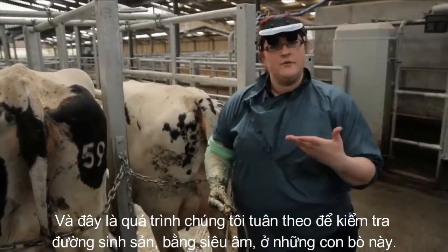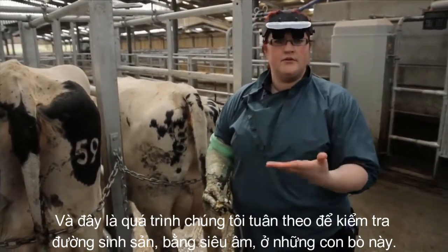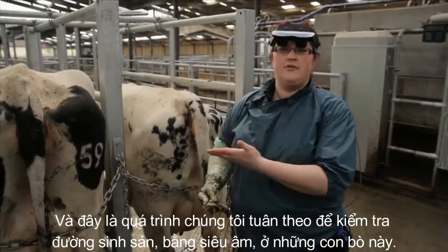And this is the process that we follow to examine the reproductive tract using ultrasound in these cows.